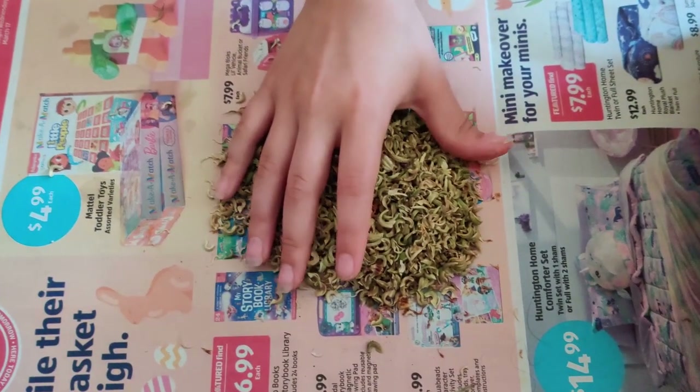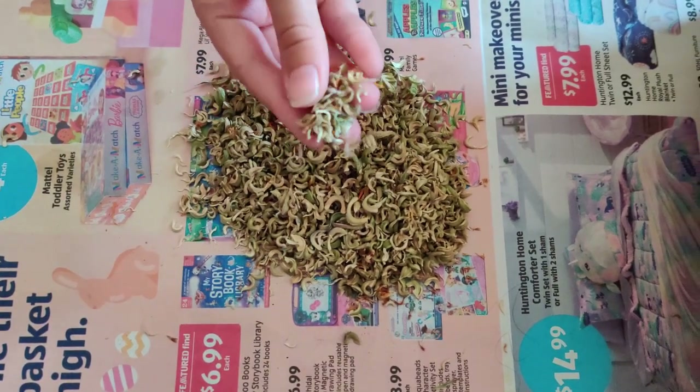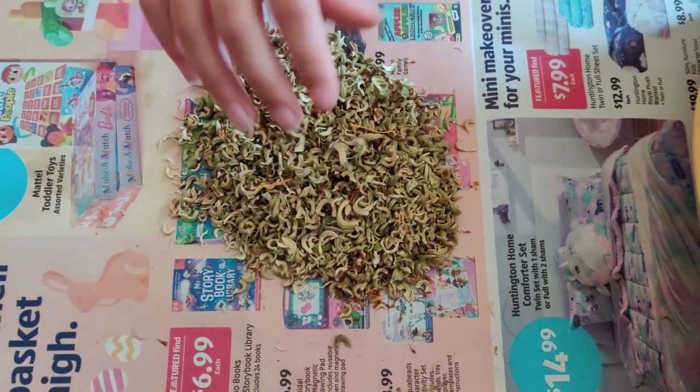I'm going to stick the seeds into envelopes, label them with what they are and what year they're from, so I can use my older seeds first and always have the newer seeds to use afterward.